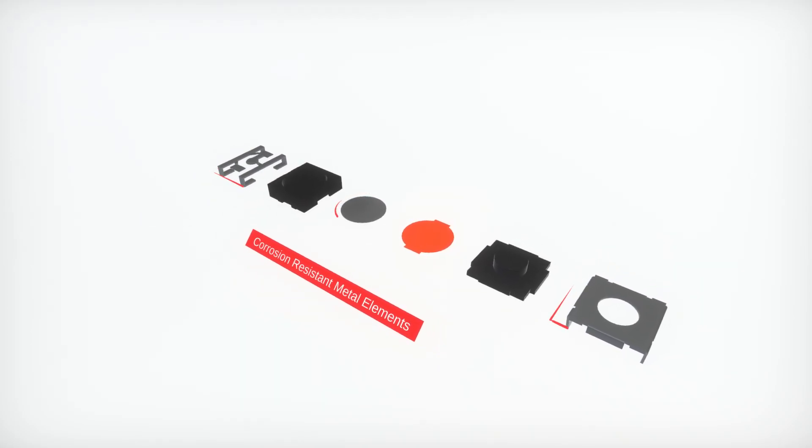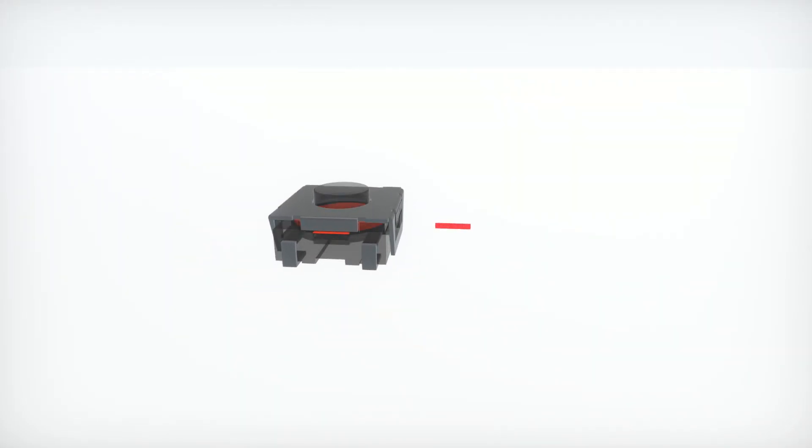All metal elements are corrosion resistant, proven by a 48-hour salt spray test.